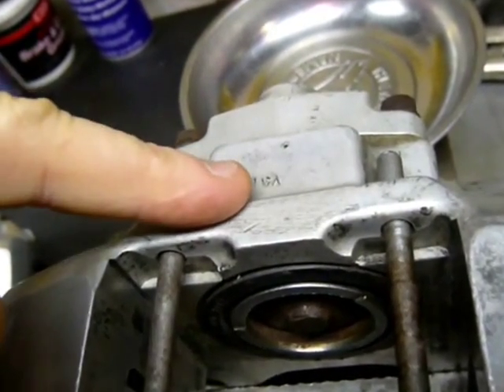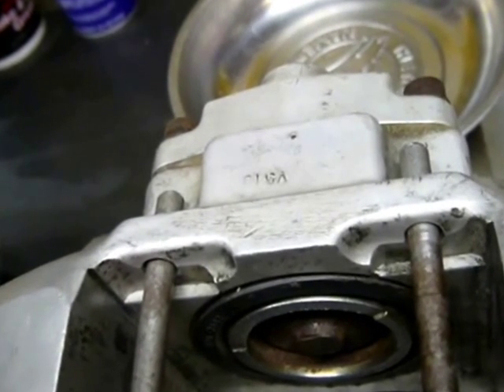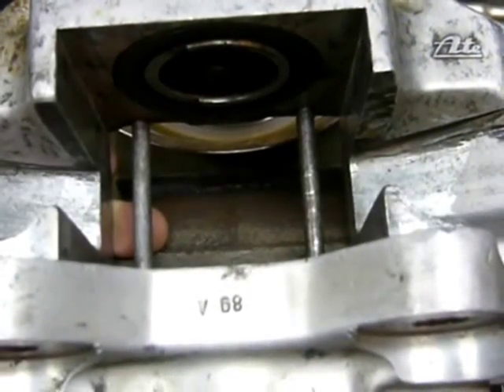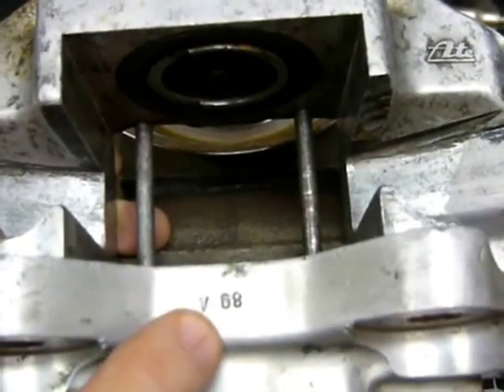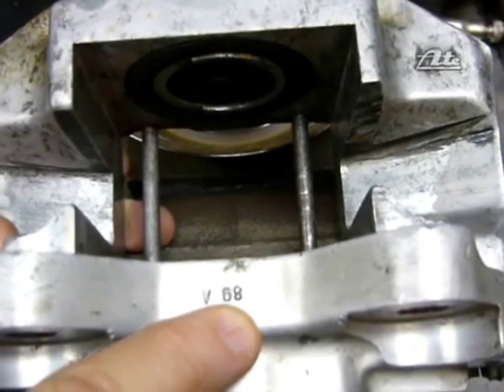Moving on to some unique stampings on the caliper — this is where our caliper gets its name Fersuch. The first of our experimental pieces received a V stamping. Underneath we see the stamping V68, which would coincide with the 1968 908 program.